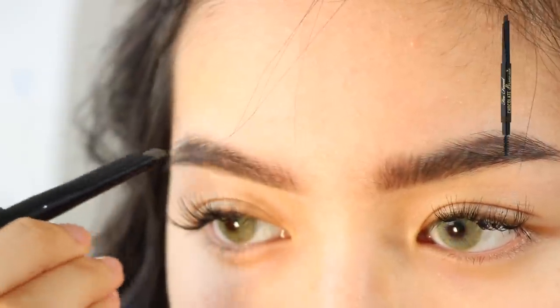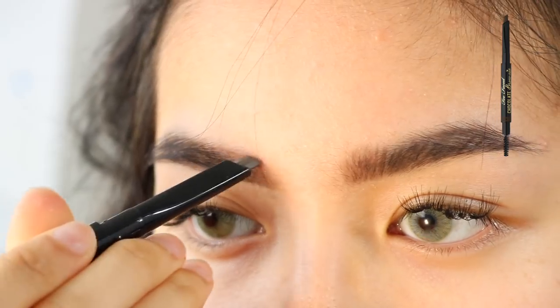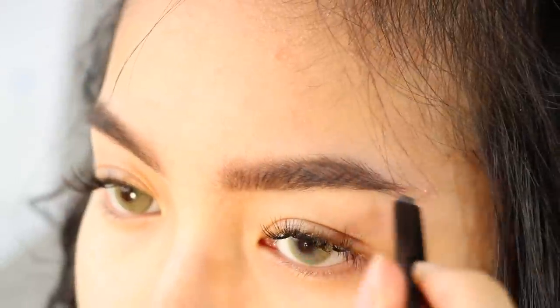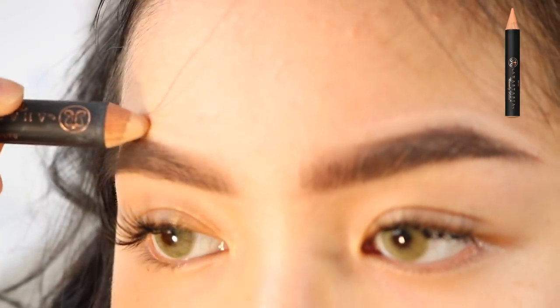I honestly didn't end up liking this method because I think it's harder to get your eyebrows even that way. So I'm just filling in the rest of my eyebrows using the Too Faced Chocolate Brownie Brow Pencil in dark brown. And then I'm going to clean up the perimeter of my eyebrows again using the Anastasia Pro Pencil in Base 1.